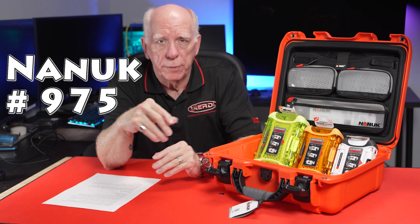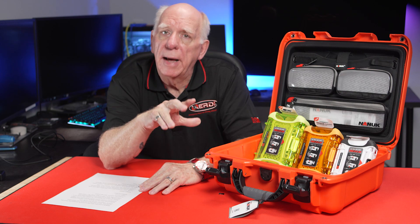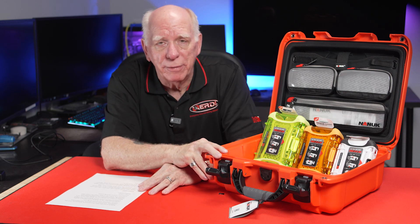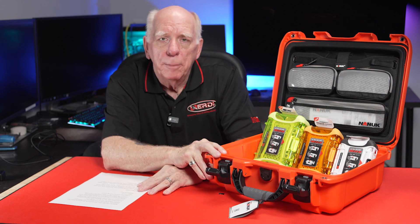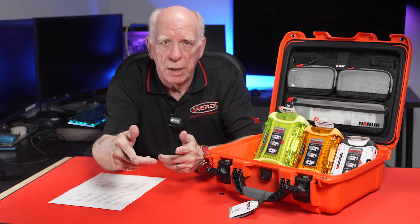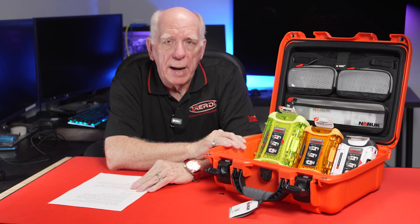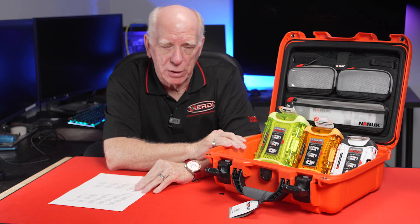We ordered one with the wheels, and I have to say, of all the wheel cases that I've seen out there, it was pretty damn impressive. The wheels — it actually had double wheels, not just a wheel on each side, but two wheels and two wheels. So it was really robust, I guess is a good word to call it.